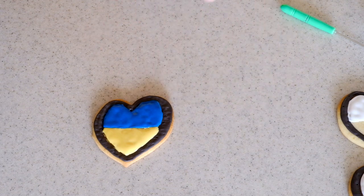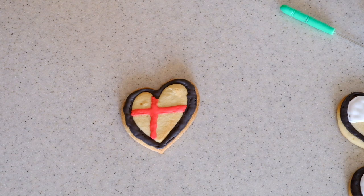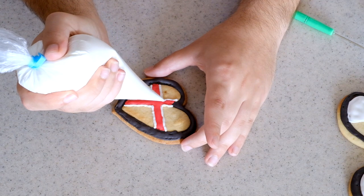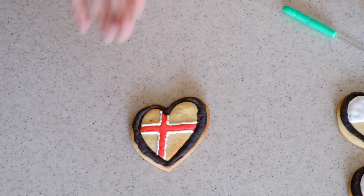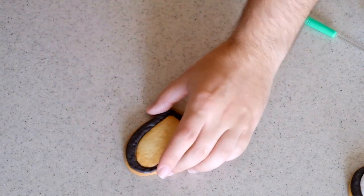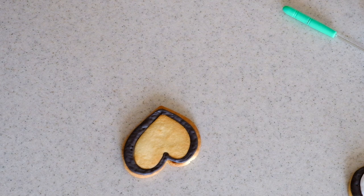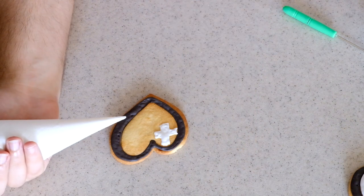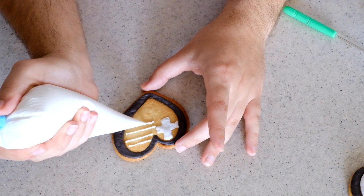For Iceland I did the red cross first, then the white outline of it, and finally the blue background — that's how I'll do all the Nordic cross flags. For Greece, I'll face it toward me to avoid mistakes. I'll do the white cross on the side first, then the white stripes. The cross came out a bit short, but I'll fill in with blue. That's how Greece will look.